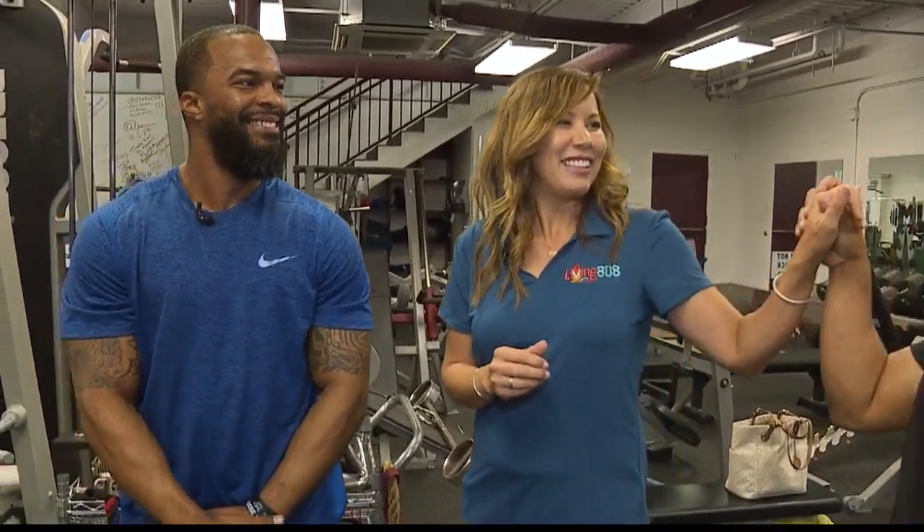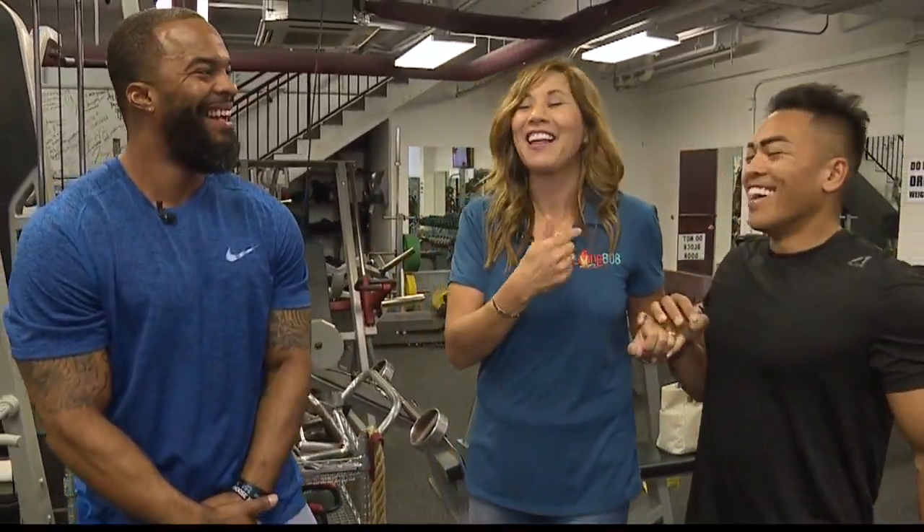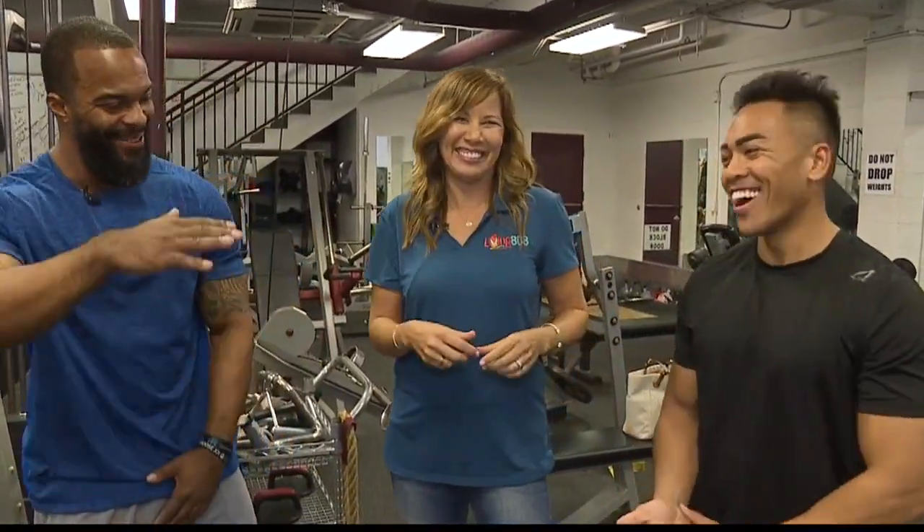We'll check back in, and Clarence is going to help Mikey get ready for the Honolulu Marathon. We're getting close week by week — he needs to be ready. High five! Week one training, a lot more to come.